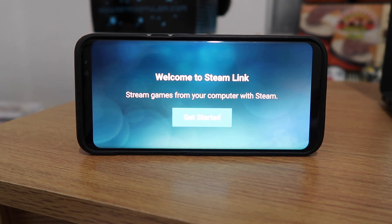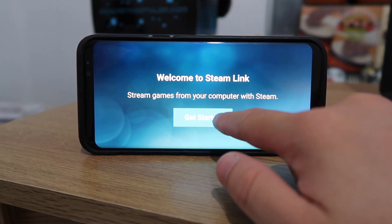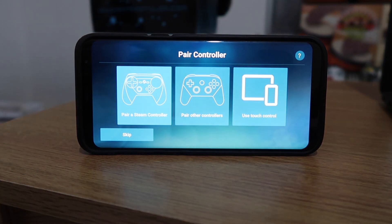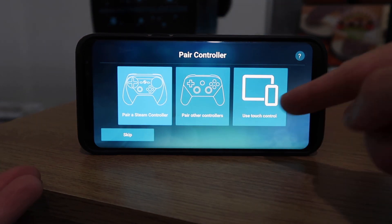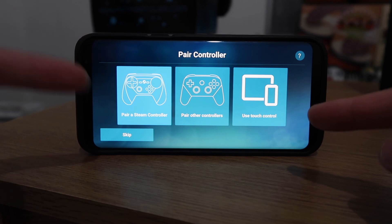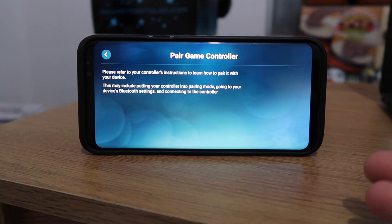It brings up a welcome screen that says: 'Welcome to Steam Link — stream games from your computer with Steam.' Then it gives you options for three types of controllers: pair another controller, use touch controls, or use a Steam controller. If you press on one it will show you instructions on how to do that.